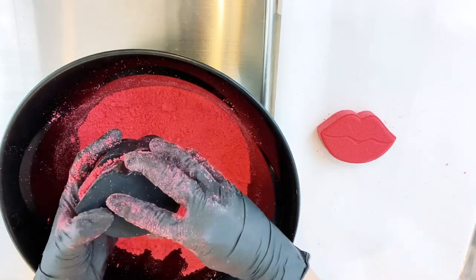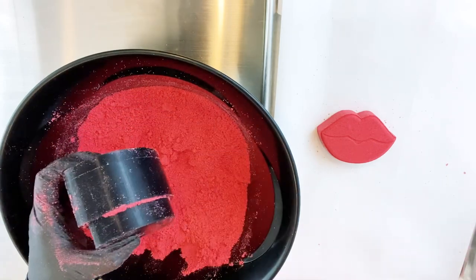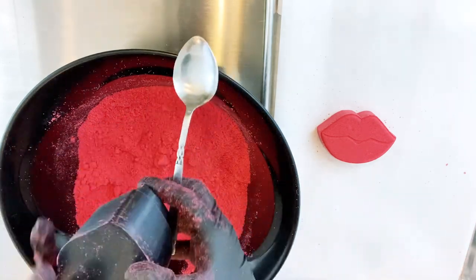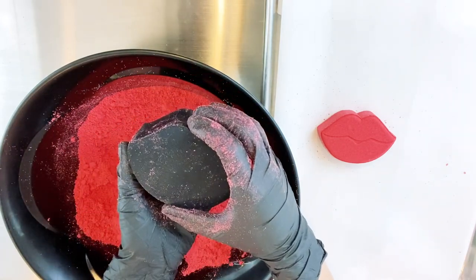I take the back plunger piece and press it in. This time I don't press it on the table — I'm not sure why I didn't do that, but it obviously didn't make a huge difference with this mold. Some molds it does make a huge difference, so I guess I'm just showing you that there's more than one way to skin a cat with this mold.